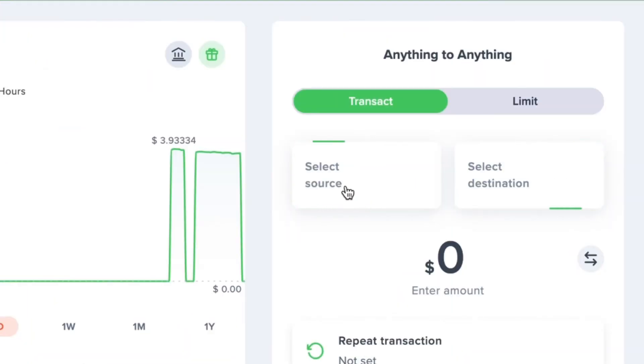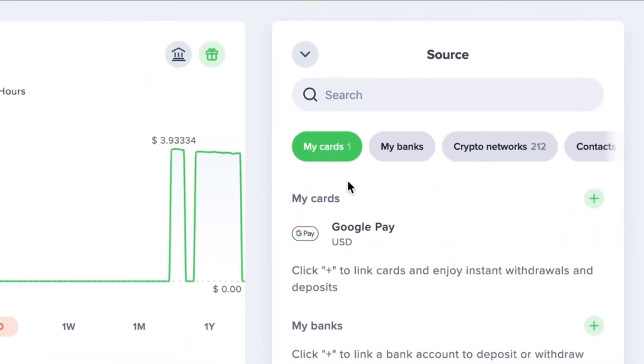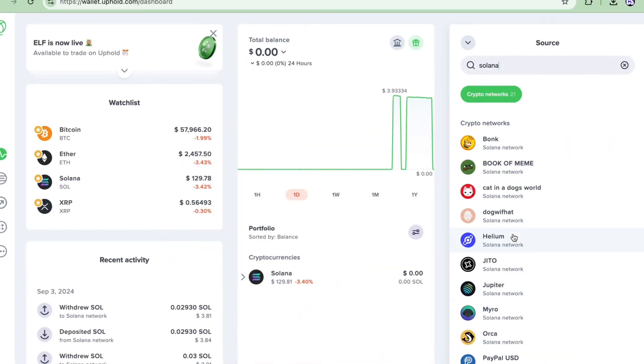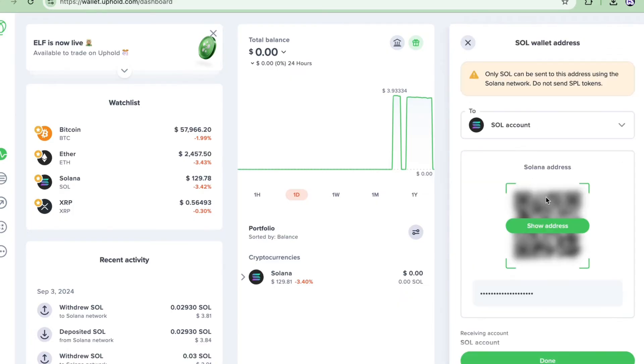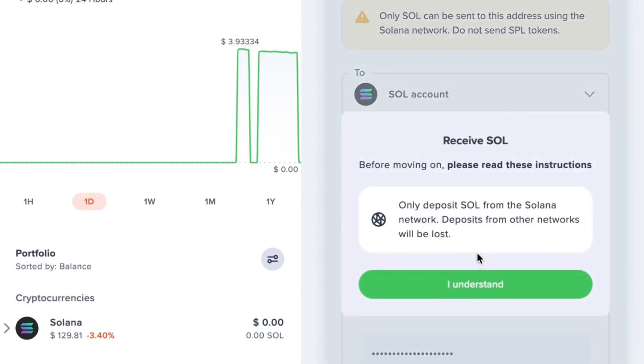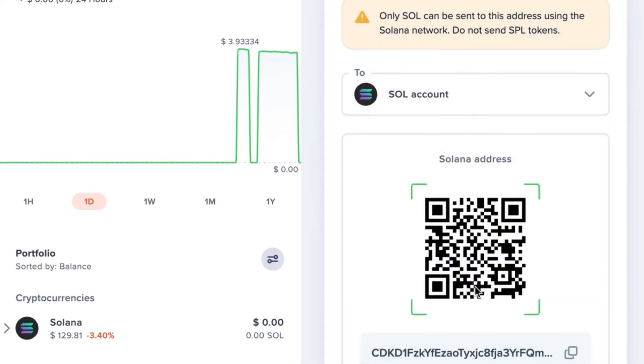Let me show you how to send your crypto from your Tangent Wallet to your Uphold account — this process is even easier than sending from Uphold to Tangent. Go to your Uphold account and select source, then select the crypto you're sending to your Uphold account. I'm going to search for Solana and select that. Uphold will then display the receiving address for your account — tap show address to view it. If you're using a mobile device, just copy the address and paste it into your Tangent app. Since I'm on desktop, I'm just going to scan the QR code.